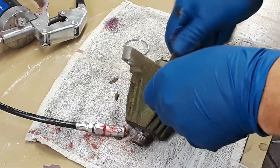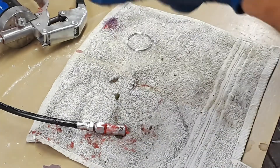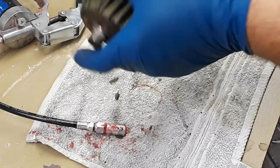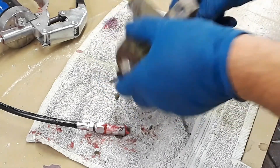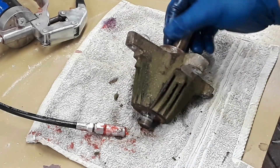I'm fairly certain all these spindles are exactly the same, but just to be safe I'm taking them off one at a time, lubing them, and putting them back where they came from. But then the more I think about it, I'm pretty sure they are exactly the same, and it might not actually be a bad idea to rotate them — kind of the same way you'd rotate tires on a car just to even out the wear.